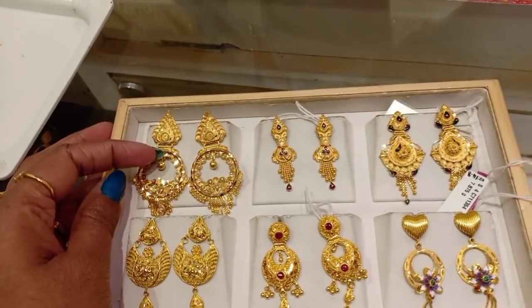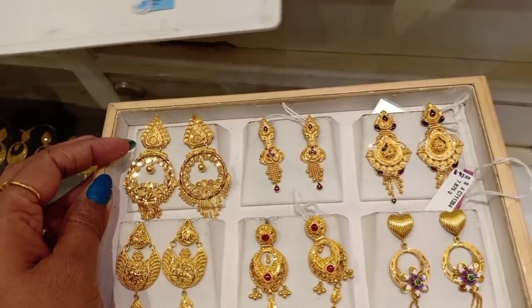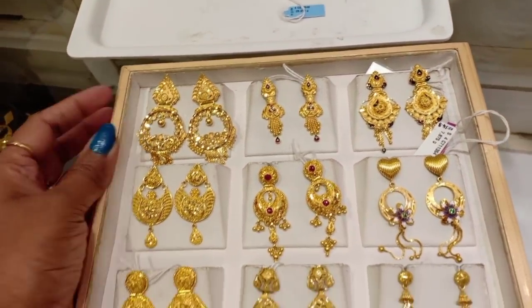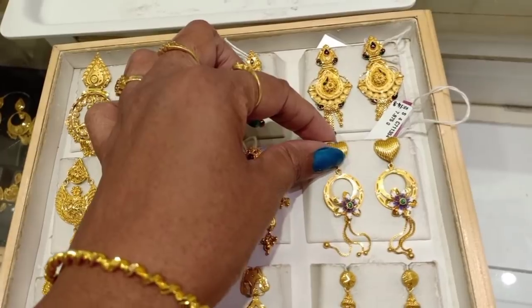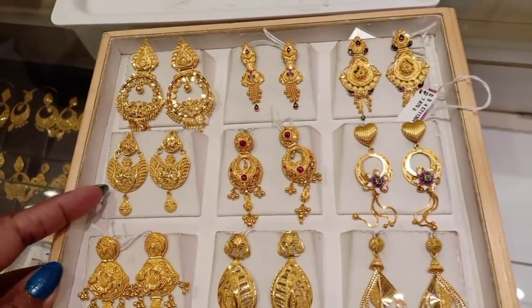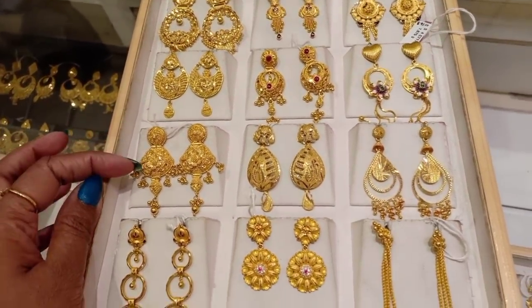First, we have 8 grams in this trailer — that is 1 severance. This is a trendy model and it is lightweight. This is very fancy earrings, it is 7 grams. We are going to watch the wastage — 14 and 16. This trailer is 14.8% wastage.